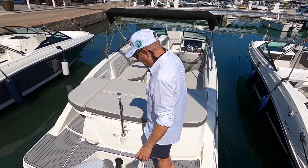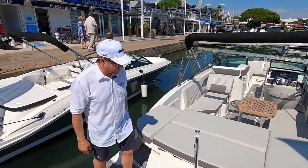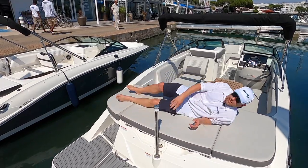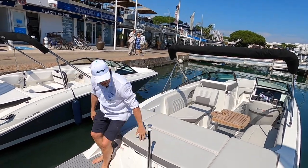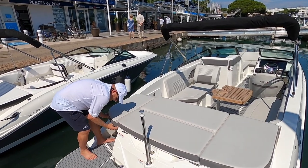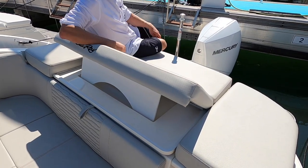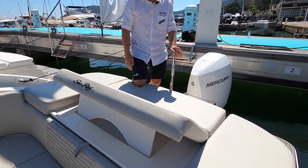We're standing here at the back of the boat. There's enough space to pass going from left to right — it's pretty practical. There's a ski pole, and here a very nice large sun lounge at the back. I'm about 1 meter 76, so it's a decent size. There's also a backrest which can be easily put up, a nice place to enjoy watching people swimming or doing water sports.